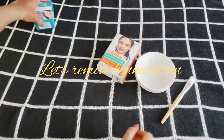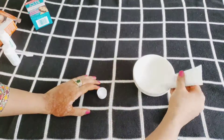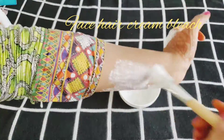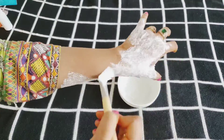As we all know, henna only dyes the top layer of the skin, so using exfoliating scrubs and cream bleaches may help remove it faster. Being a henna artist, I would recommend that bleaching is considered one of the effective methods to remove henna stains.